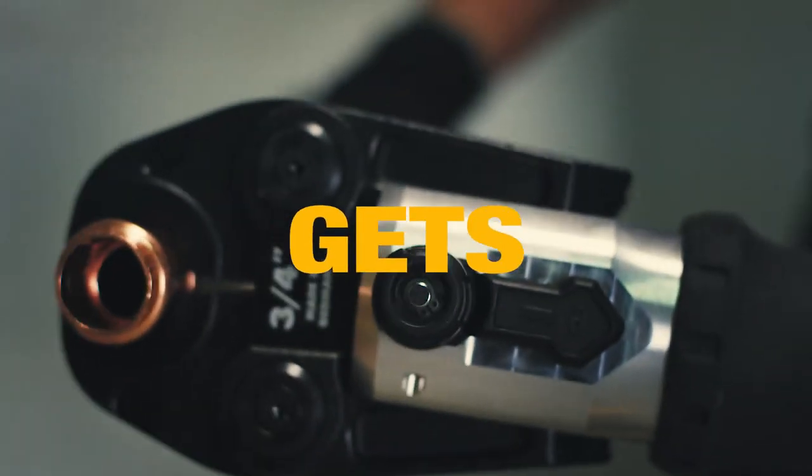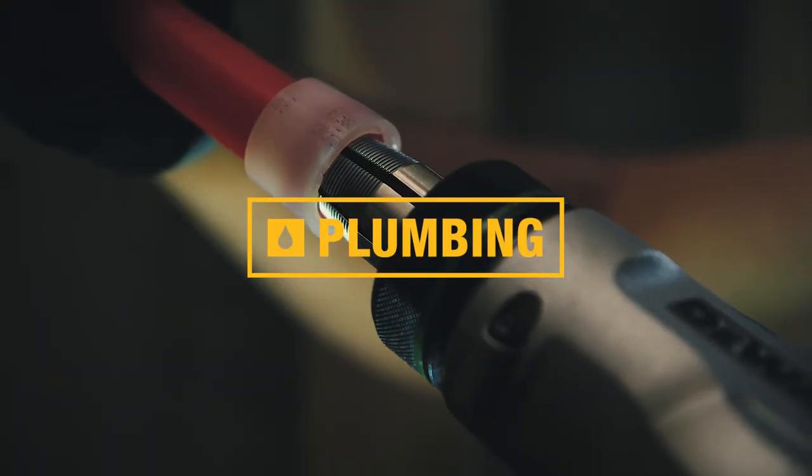DeWalt is changing the way work gets done, with innovation for plumbing and mechanical trades.